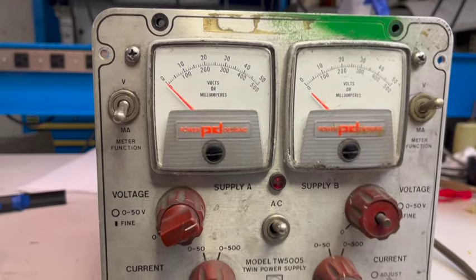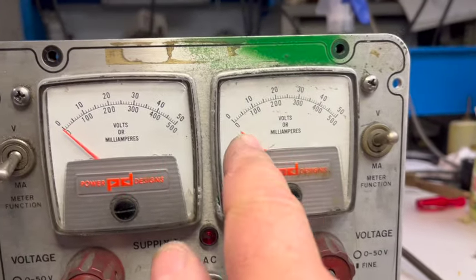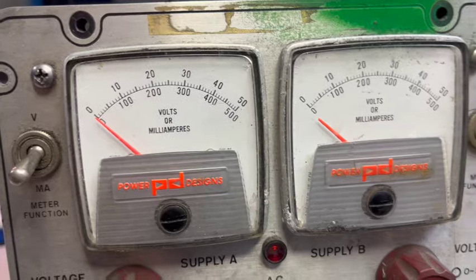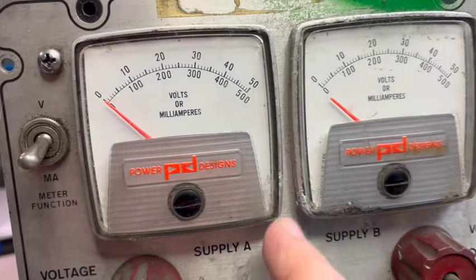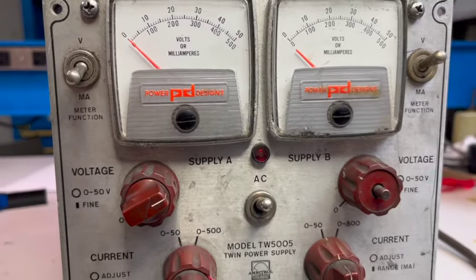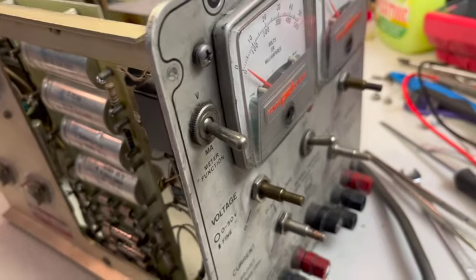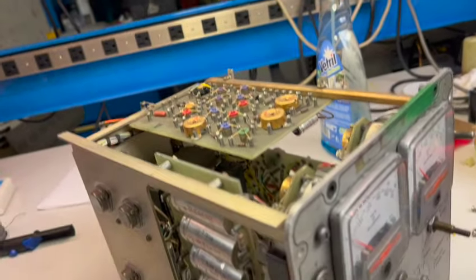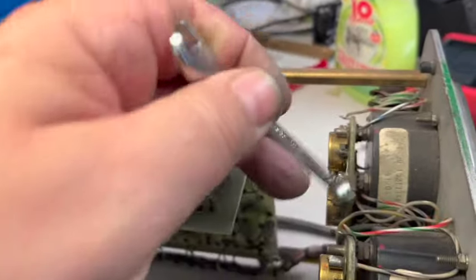As I didn't find anything else obviously wrong, I want to address the front panel and the meter. Hopefully I'll find the tip of the needle and maybe glue it back onto the meter. There are signs of oxidation — I don't know if the meters are still usable. It's really bad. I don't think there's a way to fix the front panel and meter without complete front panel dismantling, so that is what I'm going to do. I'm removing the meters; all the knobs are already removed.